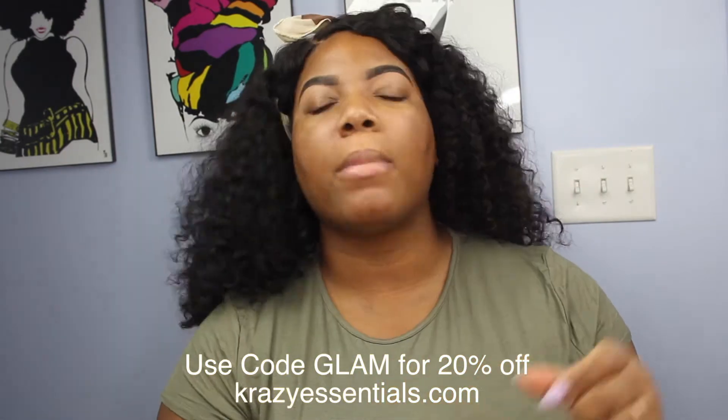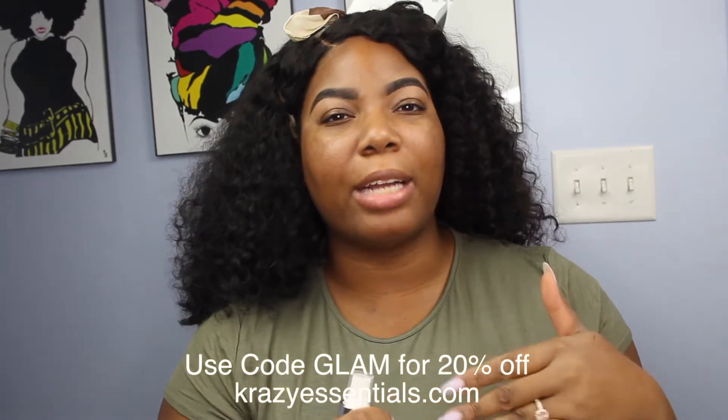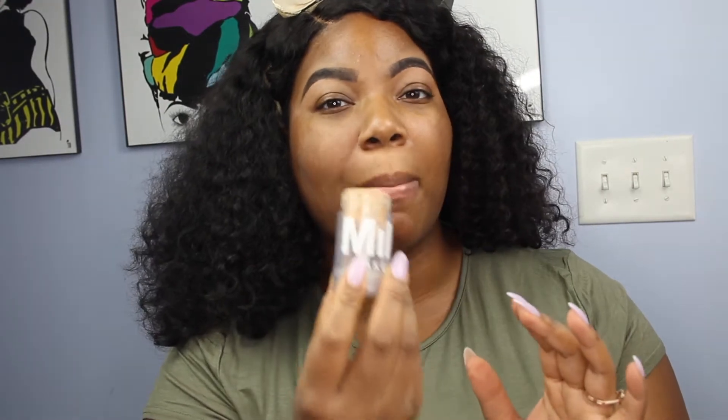I'm starting off with my Krazy Essentials rose water face mist — not a lot, just enough to hydrate my skin, because I'm about to add a lot of layers of makeup. In order to make sure that this base is flawless, I'm going to be using my Milk Makeup Blur Stick to get these pores out of here.